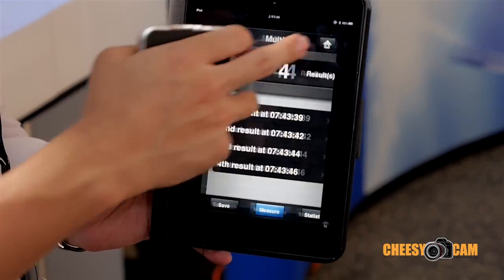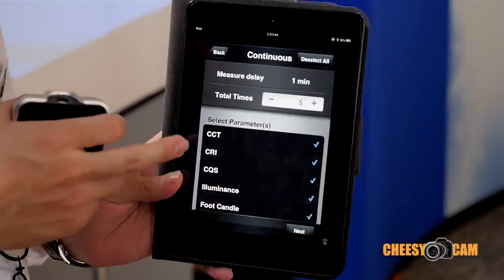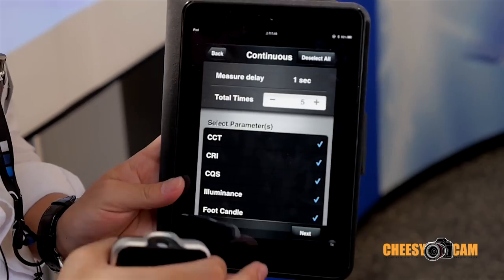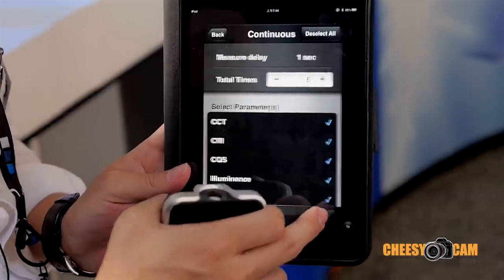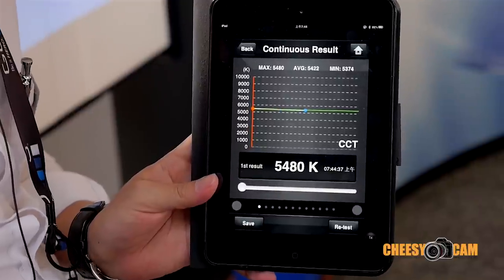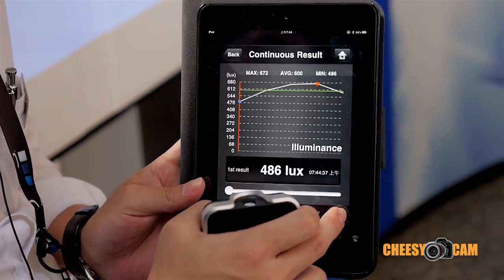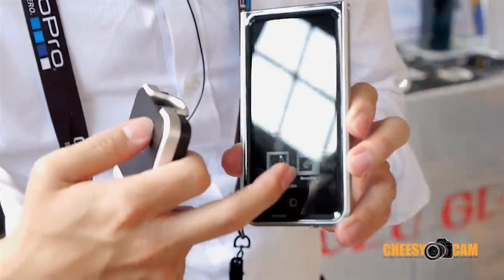Besides, if you want to know how stable or what the changing situation of your light source is, you can choose the continuous measurement mode. You can set up the measurement period — for example, one second at a time — and measure five times. Check all the items you want to measure, then start continuous measurement. It will measure every single second, one time.